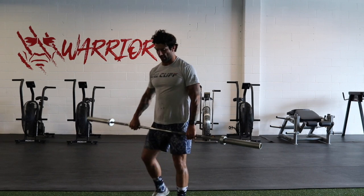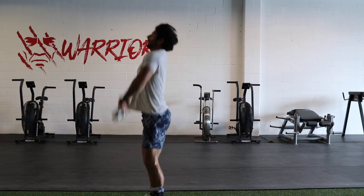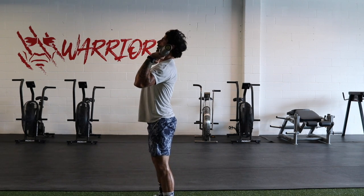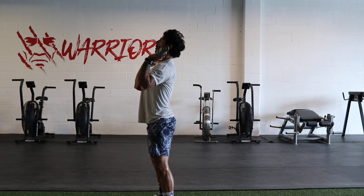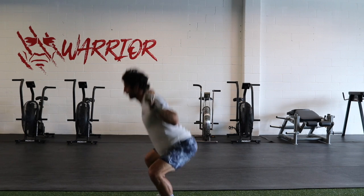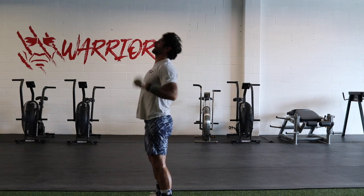One more time — I'll demonstrate from a side view. From the ground: power clean, front squat. Here we can do a push press, strict press, split jerk, or a push jerk — down to the back, squat. Just for demonstration I'll split jerk that one and down.